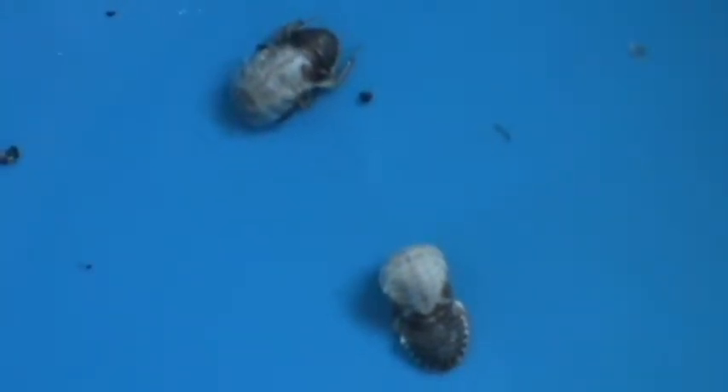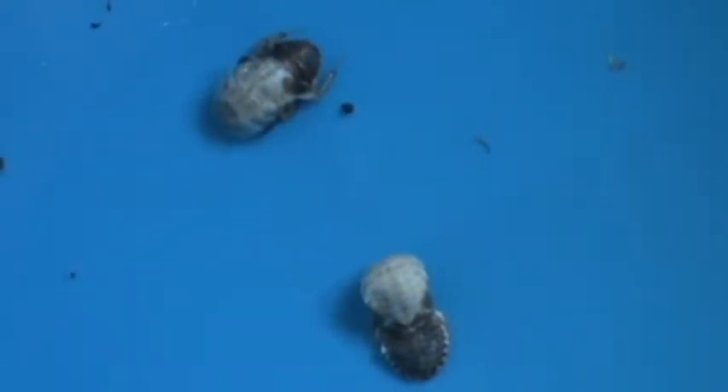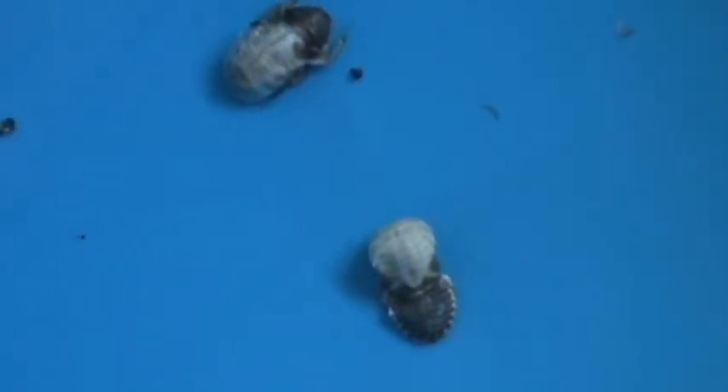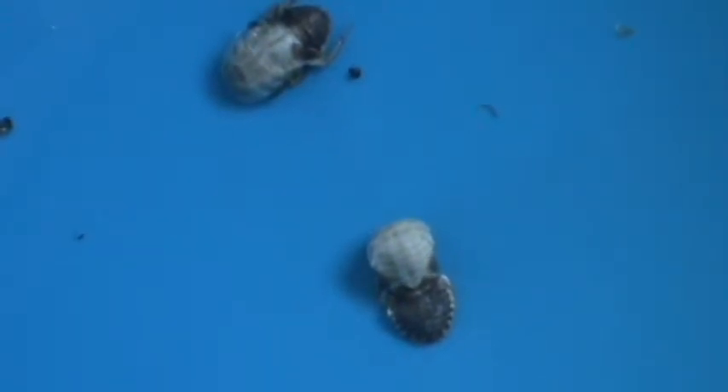Now here are two that are actually in the middle of the process — they're shedding their skin as you can see. The back end, the dark end, is just a shell. The front end where they're white, that's them before they start developing their new shell.